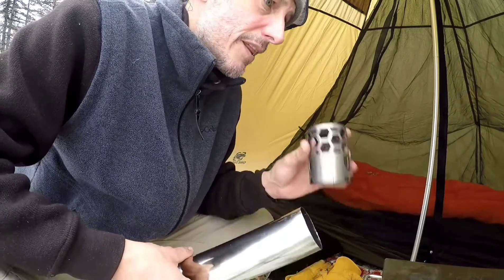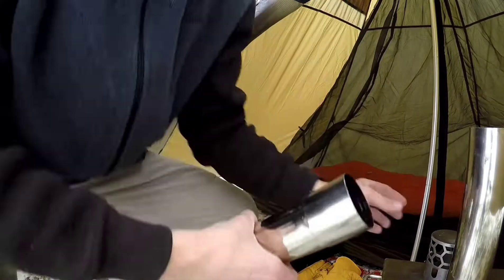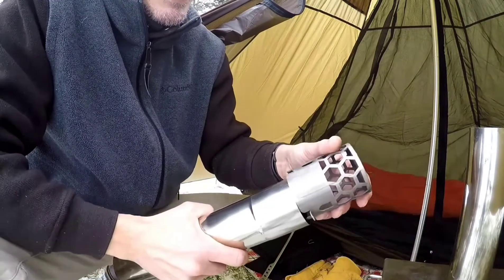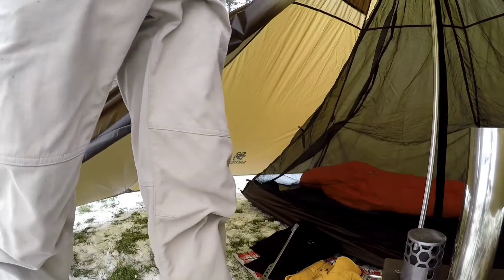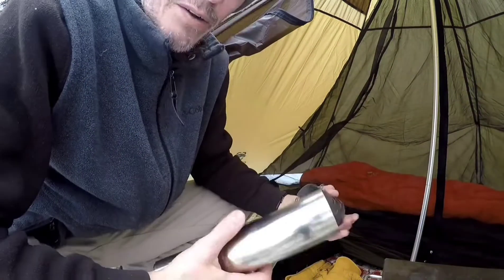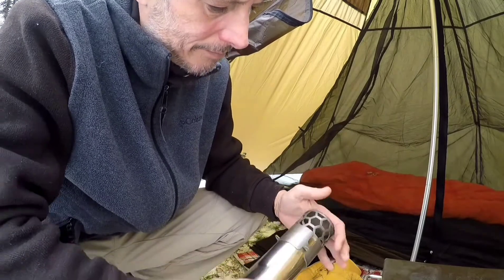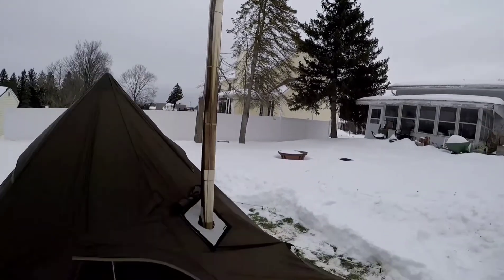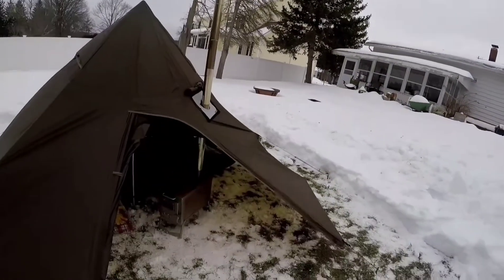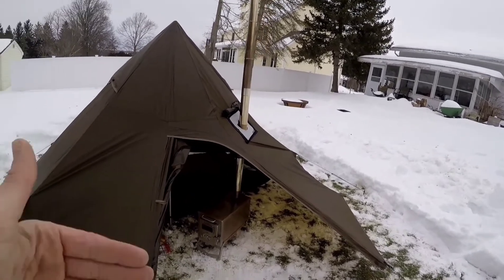I got this spark arrestor from Pomoly — it was a nightmare to get. It says it's for their titanium stoves, so of course it's from a different company and wouldn't fit on these stove pipes. I already explained why I got this stove with these pipes instead of the roller pipe — I won't get into that again. So I got out my old hacksaw and cut off the fitting so it fits. We've got 6.88 feet of stove pipe total.